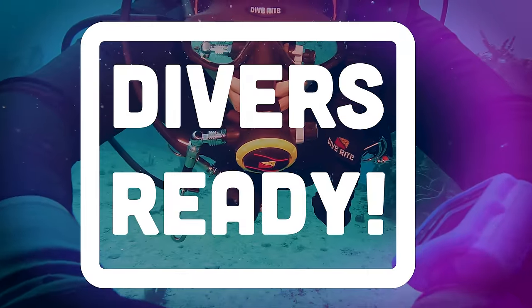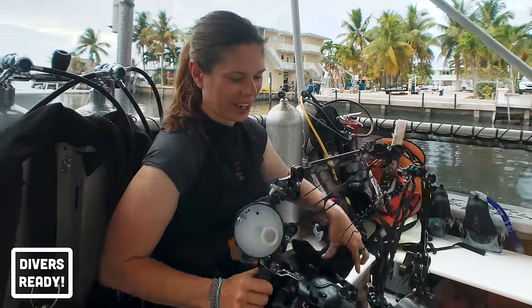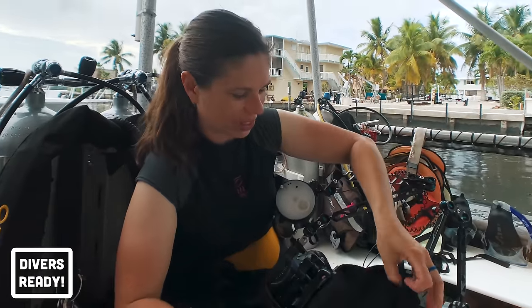Ladies and gentlemen, welcome to Divers Ready, coming to you from the Avello booth at DEMA 2022. Last DEMA 2019, I produced a video called The Future of Diving, which is still to date the biggest video on our channel. Jennifer Eidel, my good friend, who you'll remember from an American Diver — one of our earliest videos — has big shoes to fill because she's going to tell us about the Avello system, which may or may not be the future of diving.